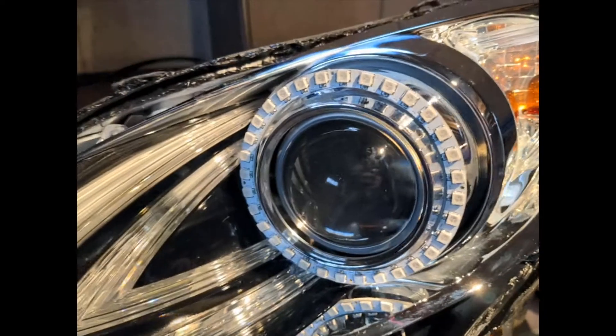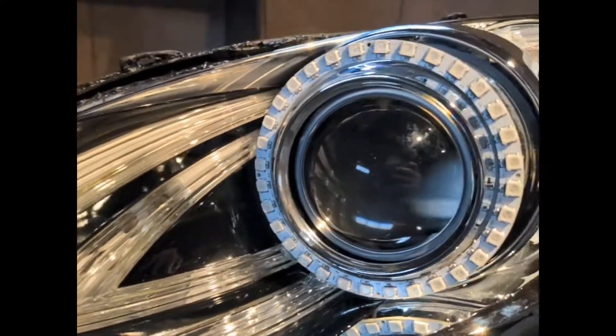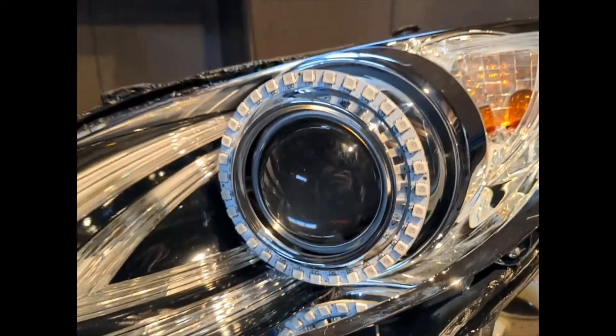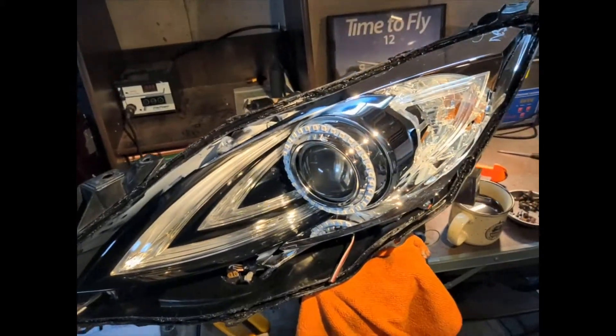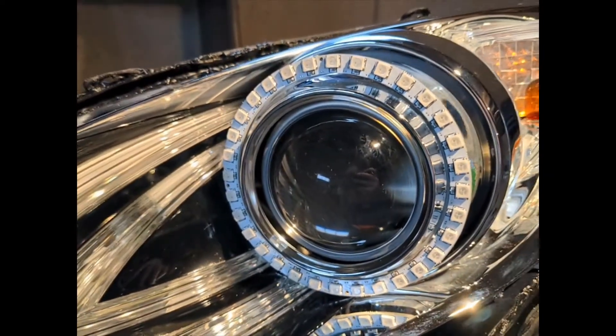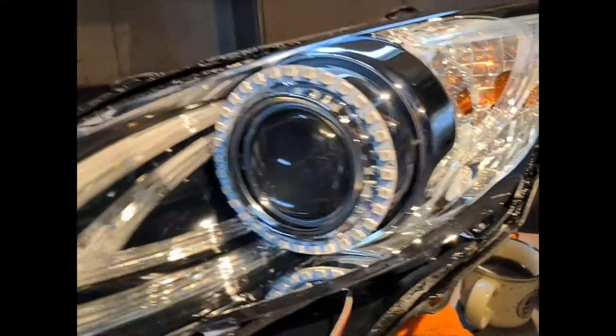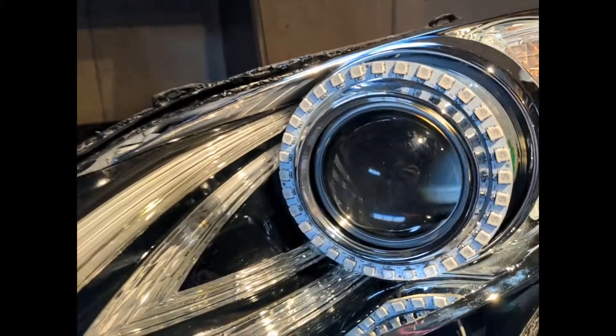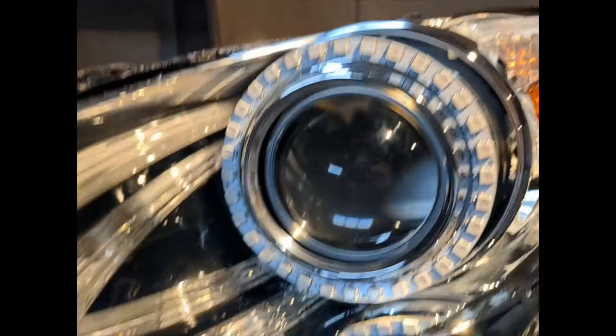Right now we have this addressable RGB halo ring that is 110 millimeters in diameter. I had guessed that because I didn't actually have the car, let alone the headlights, around the time that I had ordered these. So it's a little bit bigger than I anticipated, but I think we're going to be able to make it work. I just adhered this in this morning. I noticed that this chrome bit is a little bit ovalled compared to the ring, which is actually a perfect circle.